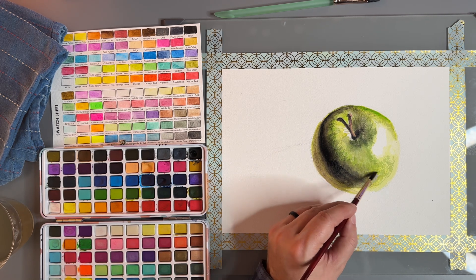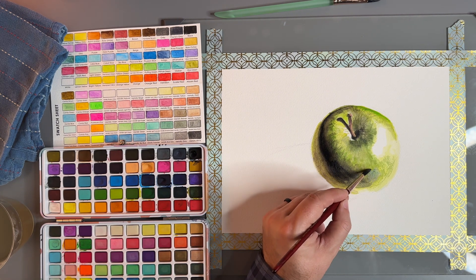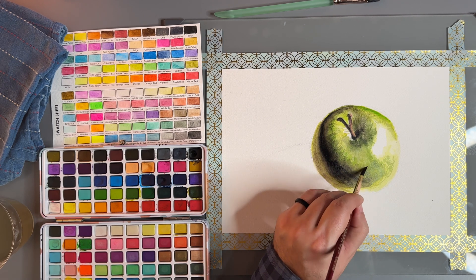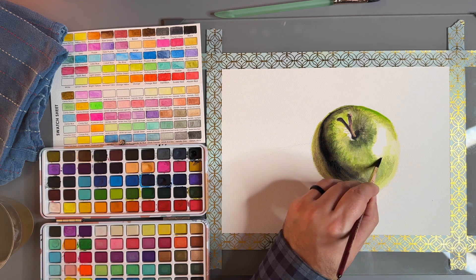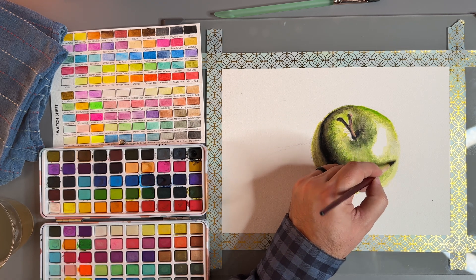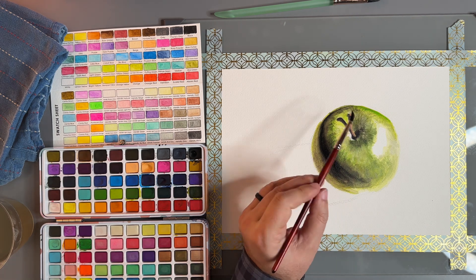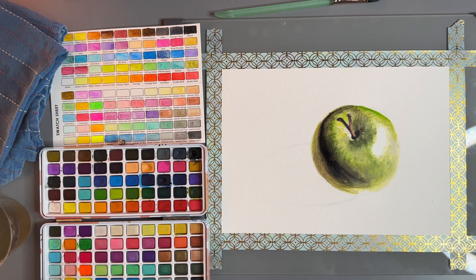What we want to do is dry the brush a little bit and then work with this — in the direction, there we go. This area has a little bit more texture. I do want that to pop a little bit more, so we'll come back in and use some burnt umber.